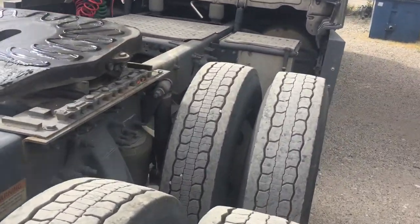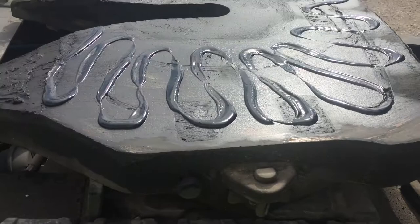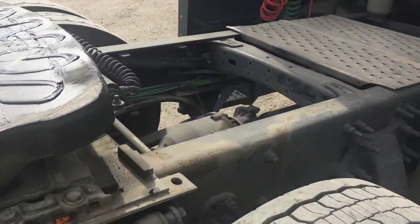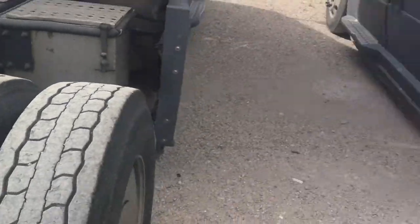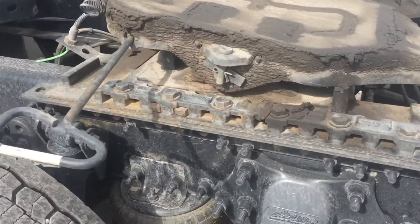Come over here, you can see a little bit more. All right. Now I'm going to show you a fifth wheel skid plate that doesn't have any grease on it at all. All right, here we go.